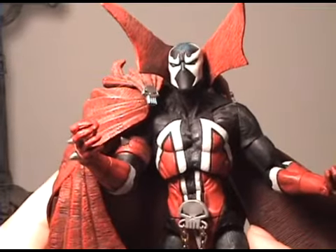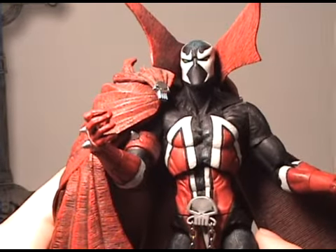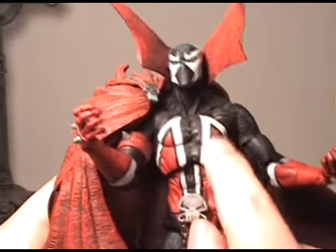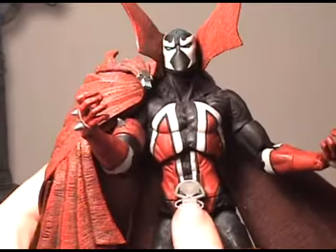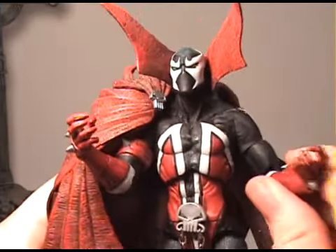This Spawn is just one of the most articulated figures I've seen honestly. It's a really good sculpt. You can see all the paint job here — the black, the white, the red, and the skull. I mean this is just something else. This figure is just so amazing.